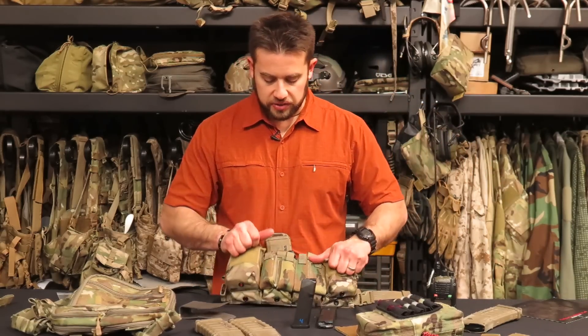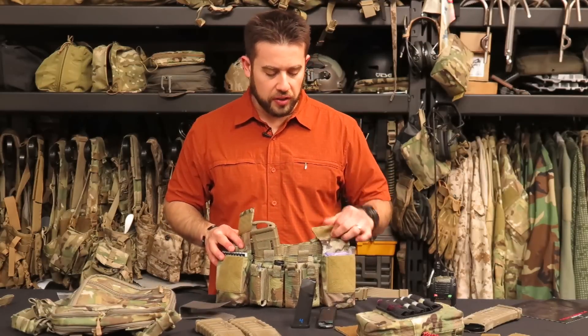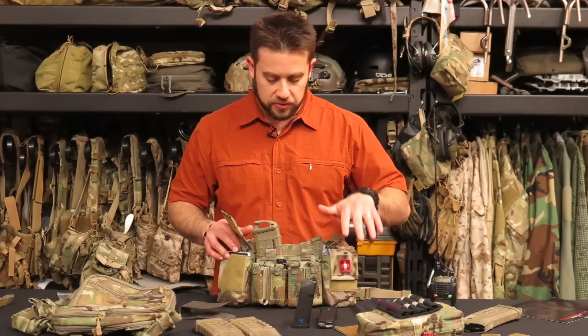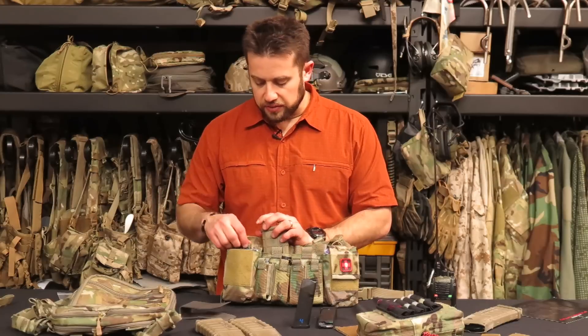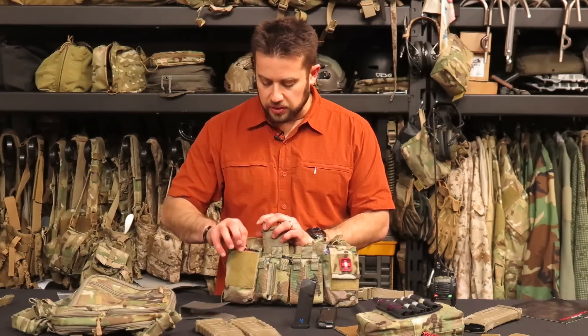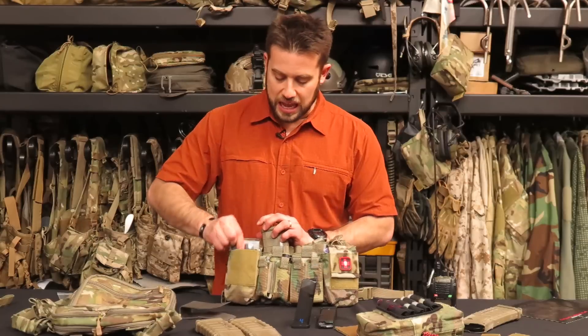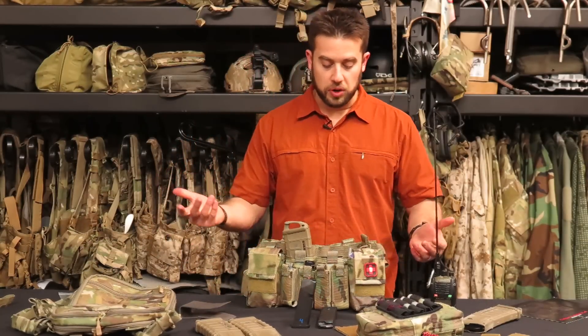Moving to the side, it's got two GP pockets. I'm using the one on the left for one of our EDC trauma kits — it's got a tourniquet in it so I like having that available. In the right-hand side I've got things like a pencil, notebook, batteries, an MPIL signal panel, some lock picks, and various other things I like to carry when I'm out and about.